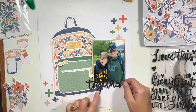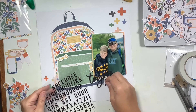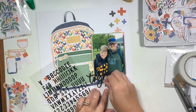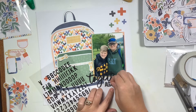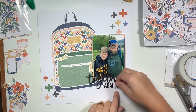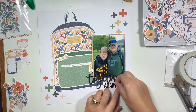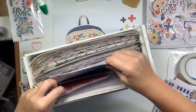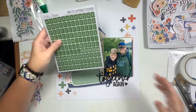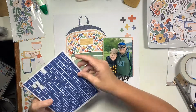For my title I'm going to use the word 'together' from this sticker sheet from the kit, and then I pulled out some black alphas from my stash for the word 'again' — full title: Together Again. This is me documenting the story of my two boys: they have three years' difference between them, my youngest was going into junior high and my oldest is in high school, so this is them meeting back up again and being able to ride the bus together since they were both on that early run.